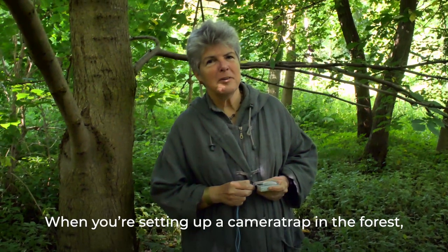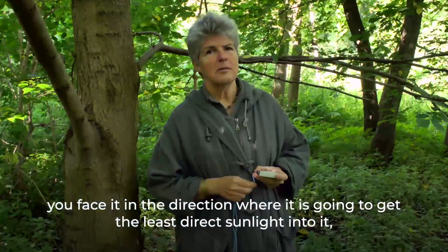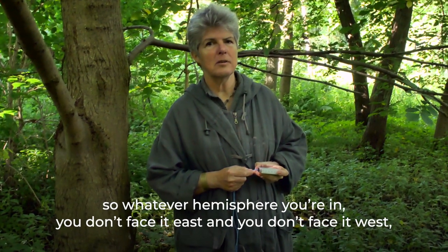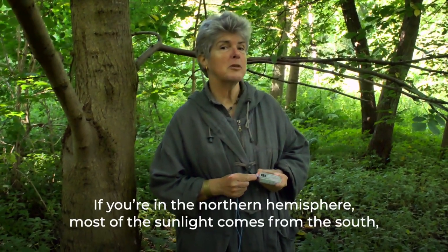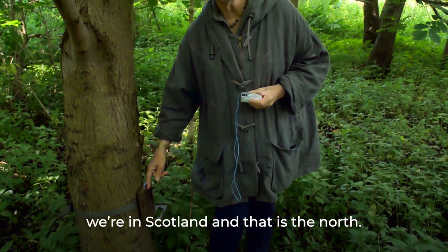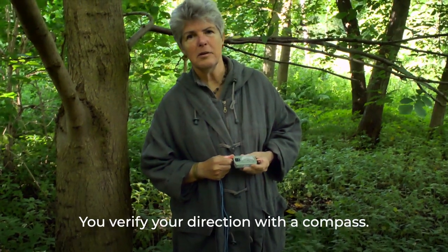When setting up in the forest, you want to avoid the sun shining directly into the lens. Face the camera in the direction where it will get least direct sunlight — not east and not west, otherwise it will get the rising and setting sun. In the northern hemisphere, face it north; in the southern hemisphere, it's the other way around. Verify your direction with a compass.